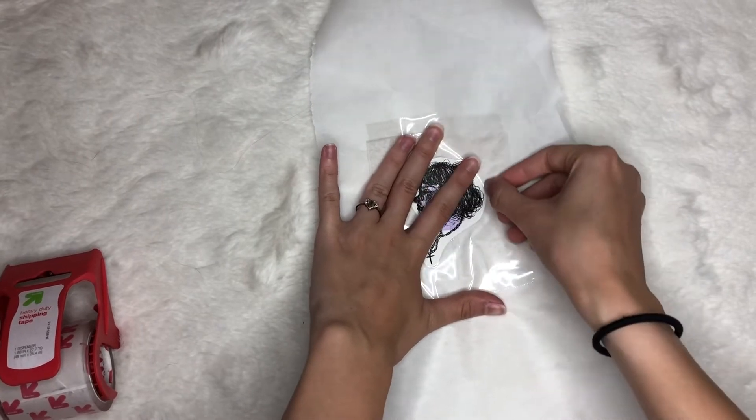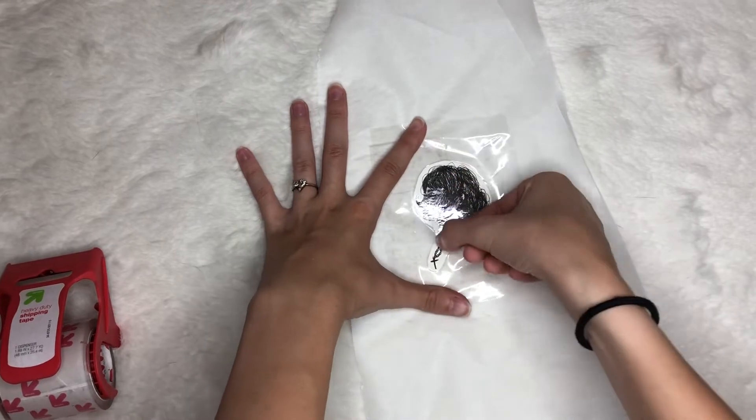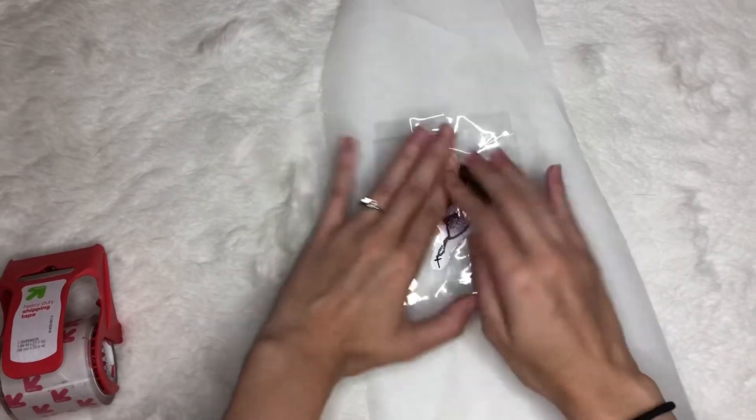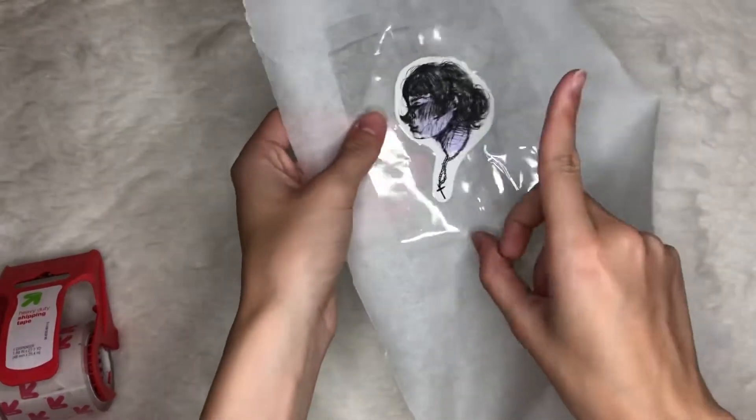So you can take your nail or a quarter or something and just outline the entire edge to make sure that everything's pressed down nice and neat and there are no bubbles.